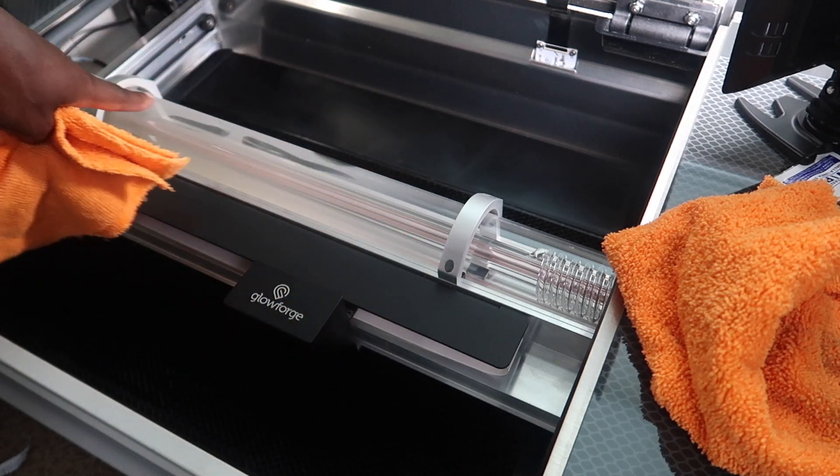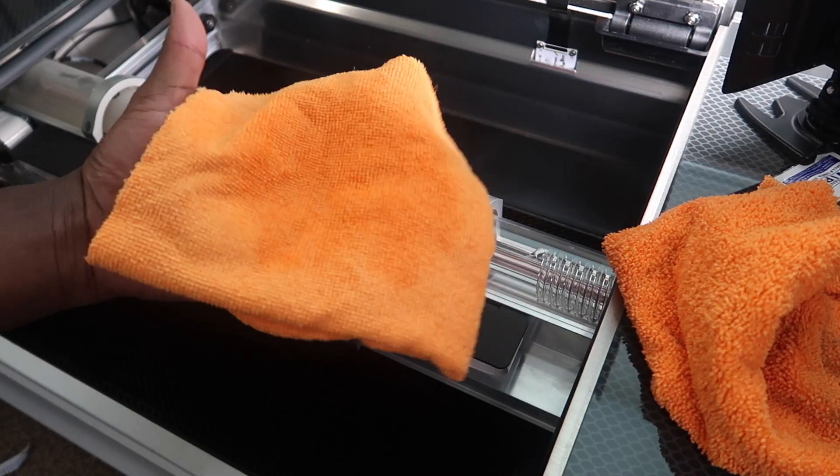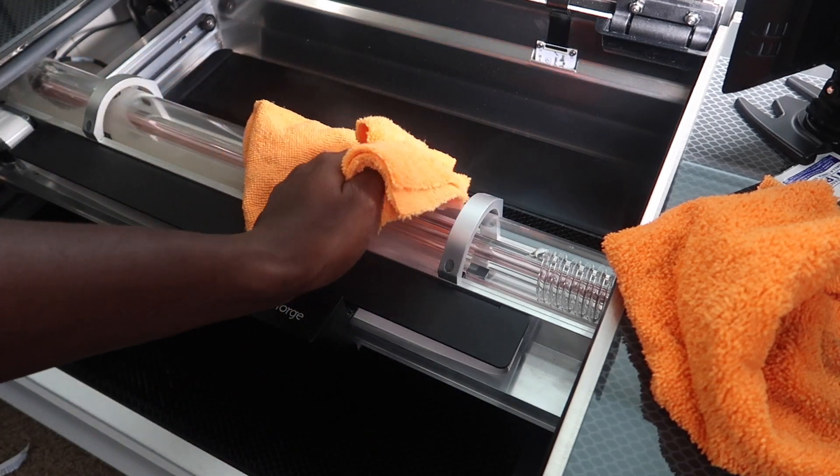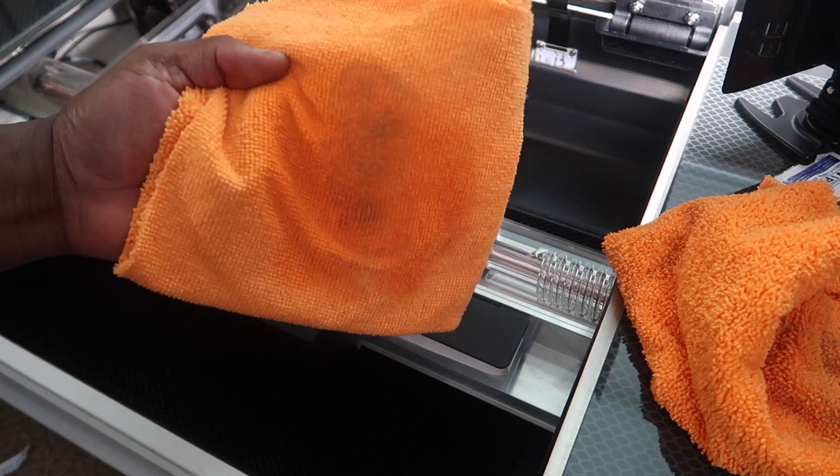Now we're gonna clean this tube off right here. Spray some alcohol on the clean cloth — and remember, never spray inside of the Glowforge. Look at that.